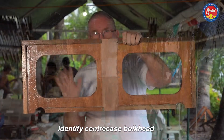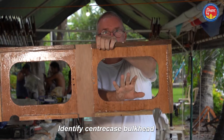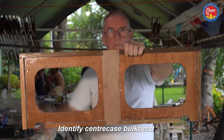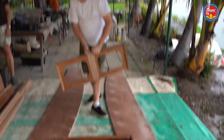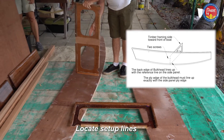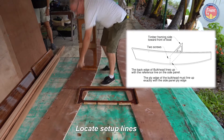This is the center case bulkhead. It has two cutouts and the notches again at the bottom. The top is just straight. Again we're looking at the front face with the framing. There are lines on the tank vases where these bulkheads will align.